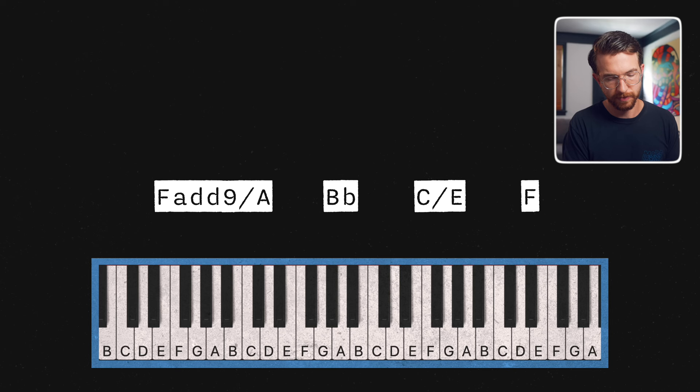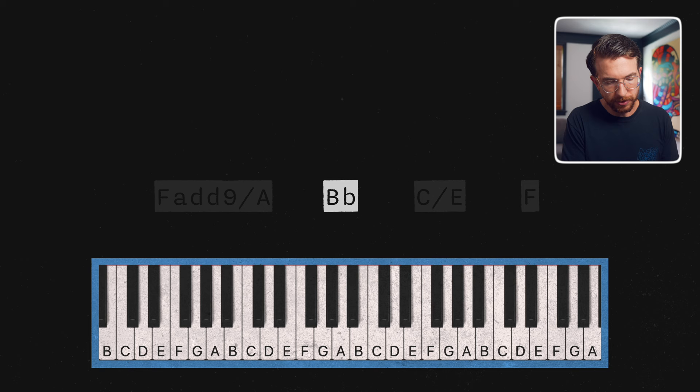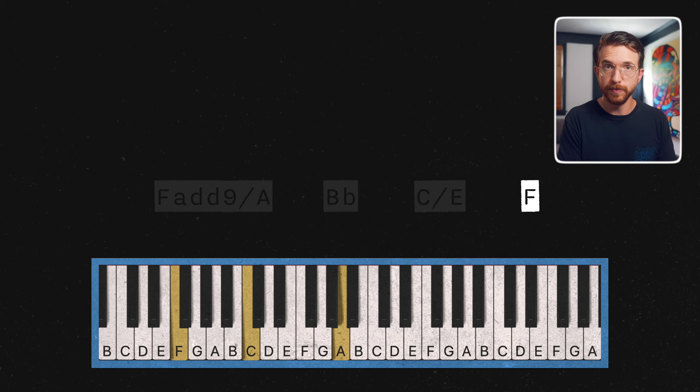Let's do one more variation where we use all these tricks. We've got F add nine over A — that's the technical name, but it's just F major: bring the middle note down, get that third in the bass, add the two. Go to B flat major — open voicing with that two-to-three grace note. Now C major over E with the third in the bass, followed by F major with the root in the bass, open voicing, and the two-to-three grace note. Really nice.